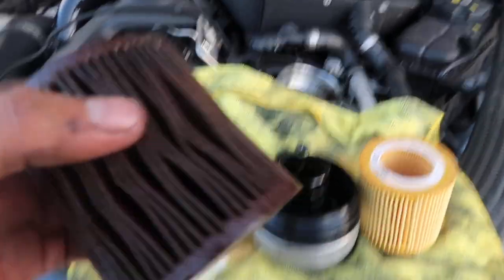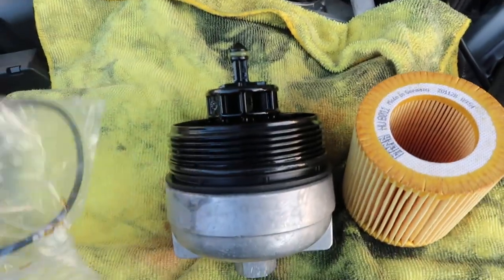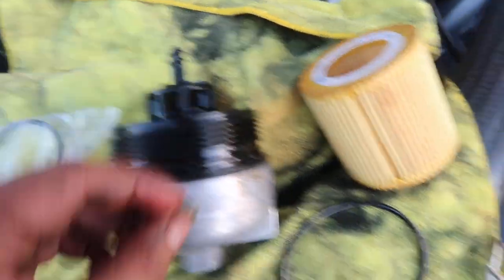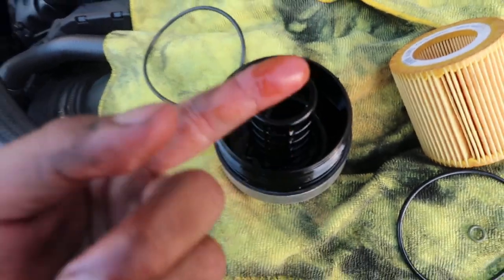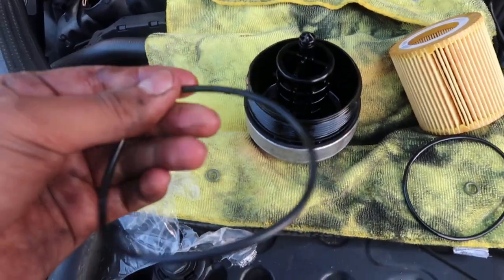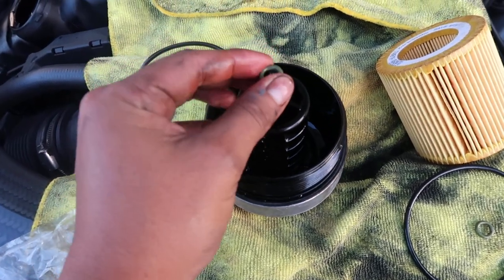Take the old filter out. I like to reuse the new box for the old oil filter so it's not getting anything else dirty. We're then going to take off both seals — the large one and the small one — and replace them with the new ones. One thing I recommend: grab some old oil from inside the housing and lubricate the new gaskets, both the big one and the smaller one. Once lubricated, just slide and pop them on. New gaskets are on.